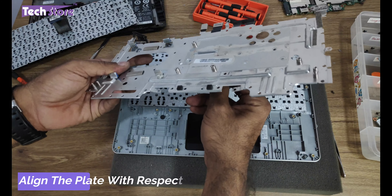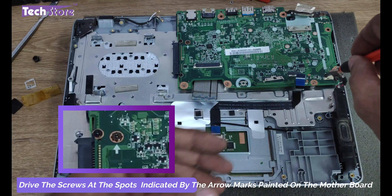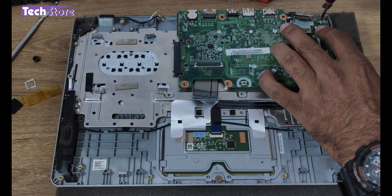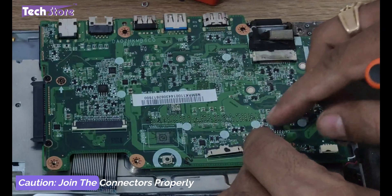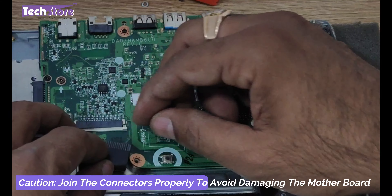Now we need to place the speakers. The speaker is now placed in its position. Now we need to place the motherboard — the arrow marks show the points where you are going to put the screws of the motherboard. Put the VGA cable back.